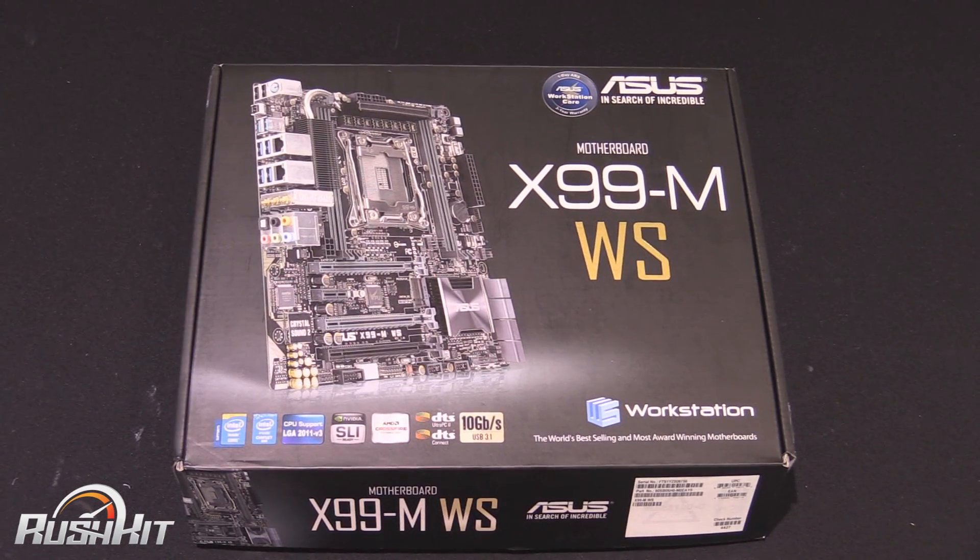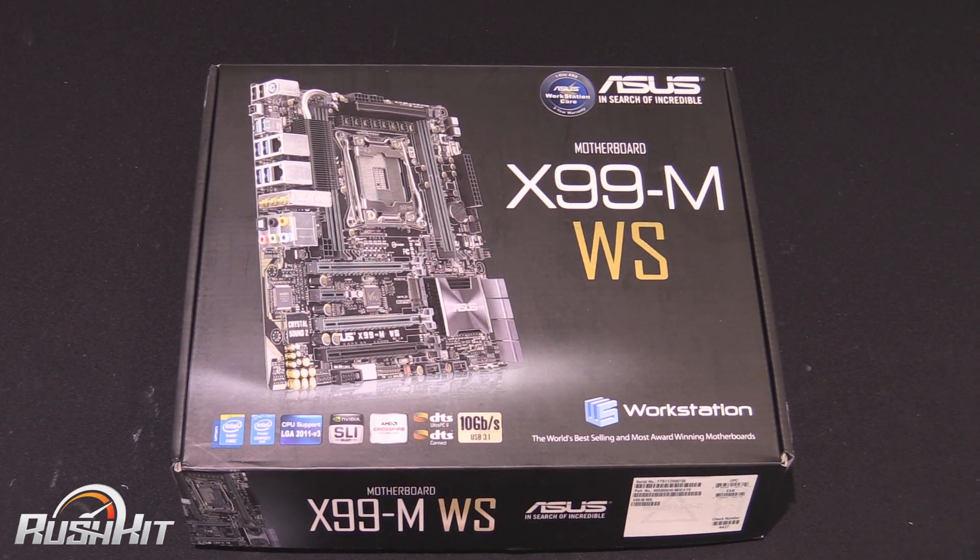Specifically, they've been asking for the Republic of Gamers gene, but Asus is saying they don't want to make an mATX X99 board in the ROG branding. But they have released this one in a workstation-esque kind of feel, which obviously means it's slightly different under the skin and it's less gamer-y.